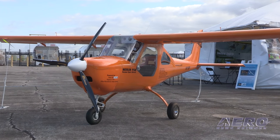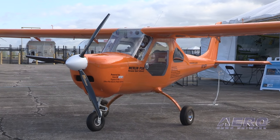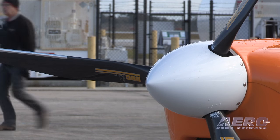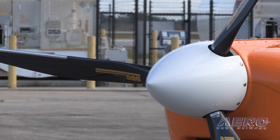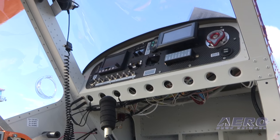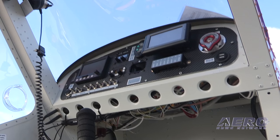Hello, this is Chip Irwin with Aeromarine introducing the Merlin Personal Sport Aircraft. It's personal because it's a one-seat airplane. It's a light sport aircraft because it fits in the box and can be flown as a light sport with a sport pilot's license and without a medical, and it has similar flying characteristics — if not better — than most light sport aircraft.